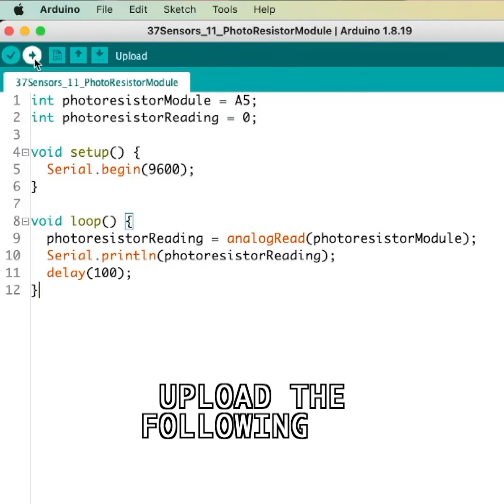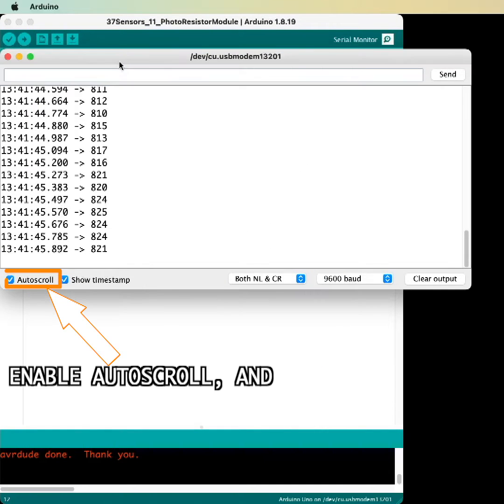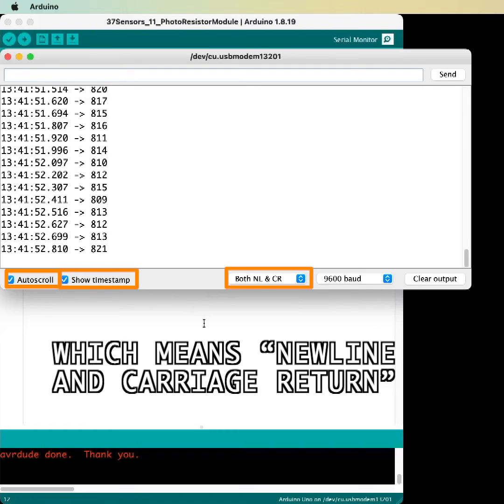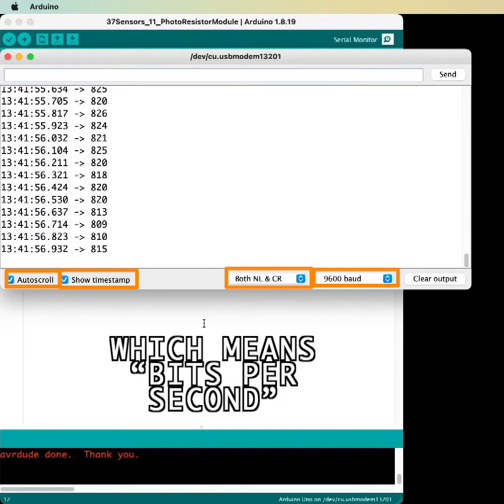Upload the following 10 lines of code. Open the serial monitor, enable auto scroll and show timestamp. From the dropdowns, select both NL and CR, which means new line and carriage return, and select 9600 baud, which means bits per second.